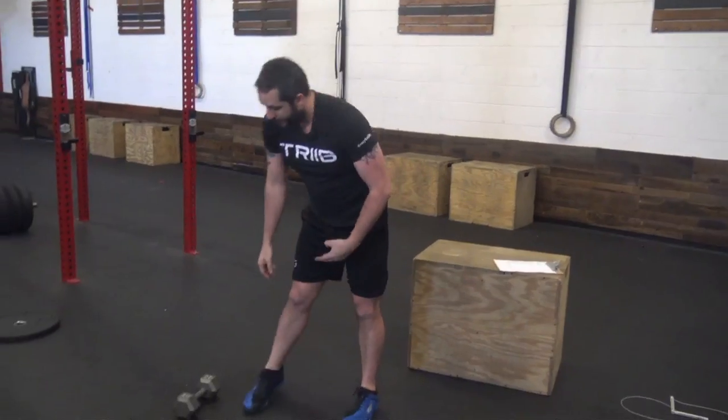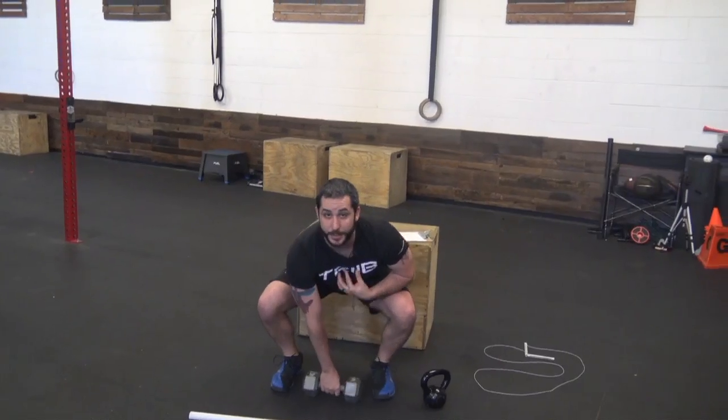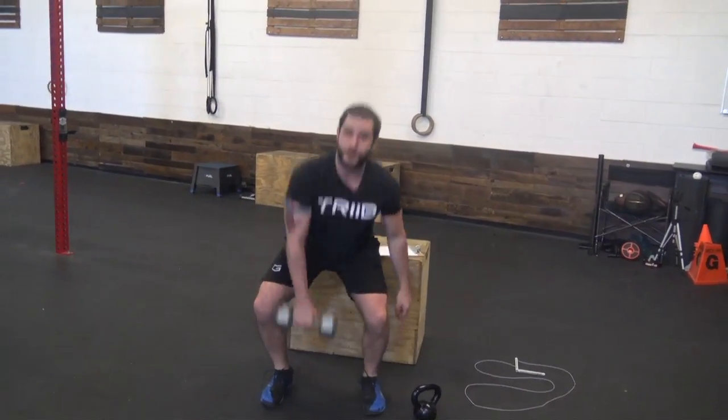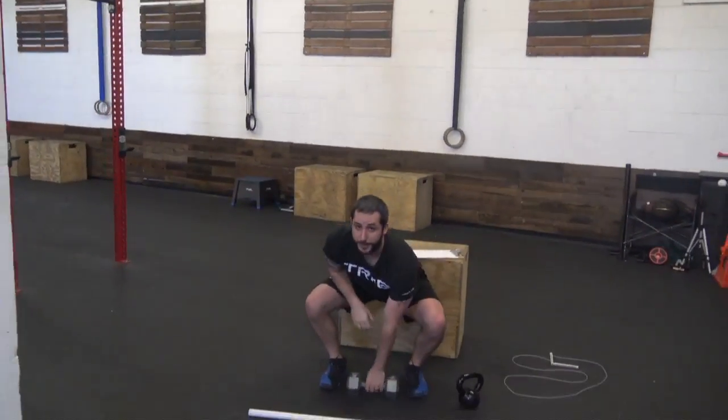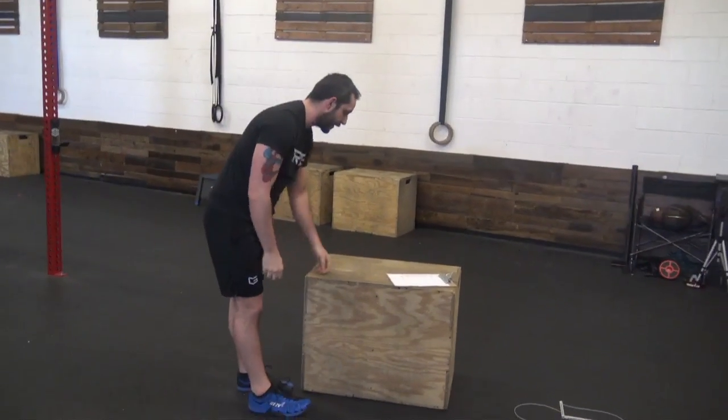Dumbbell alternating snatch — you're going to put that dumbbell in between your legs, chest up, butt down low. You're going to jump, bring that dumbbell and bicep up to your ear, and then switch arms. 20 seconds of work, 10 seconds rest.